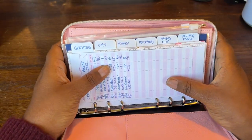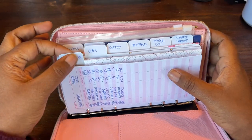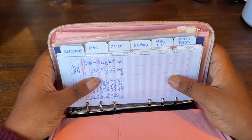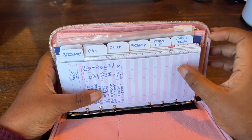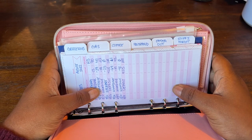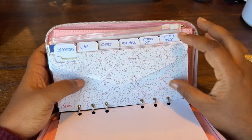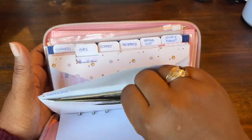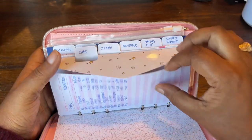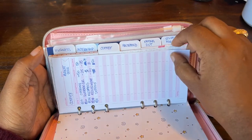This wallet comes with 12 tabbed cash envelopes, and I currently have 8 of them in here. I started off with just 6 and added a couple more, but you can put all 12 in if you like. The first one is my groceries — there's still money in there because I haven't bought groceries yet — and I put one of these budget tracking sheets in front of each of the envelopes.